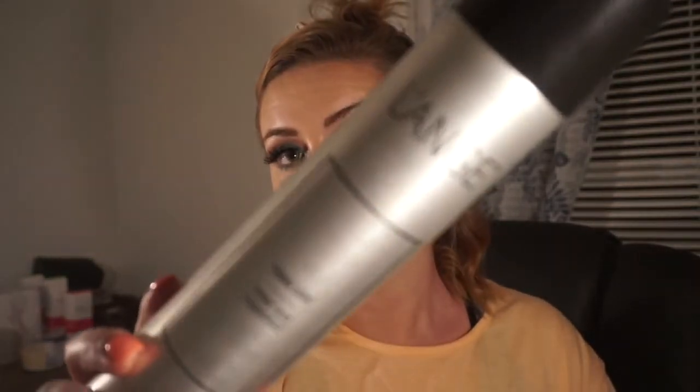Now I'm going to take my Lange hairspray and put it on light hold at the top here because I want the curls to be loose. You want them to cool down before you start tossing them around.